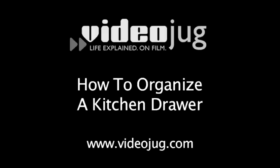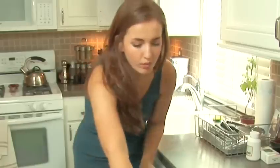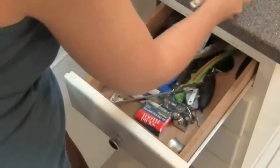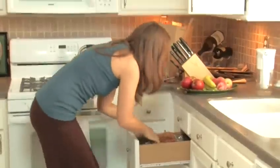How to Organize a Kitchen Drawer. Hello and welcome to Videojug. Admit it, your kitchen drawers are minefields of sharp knives, strange utensils, and random junk you've been storing in them since you moved into your house. But it doesn't have to be that way.